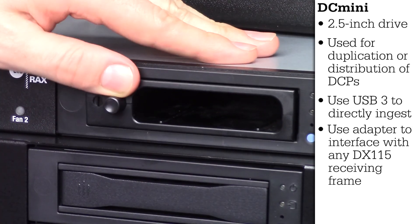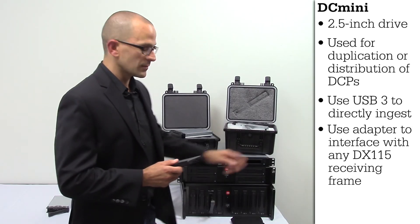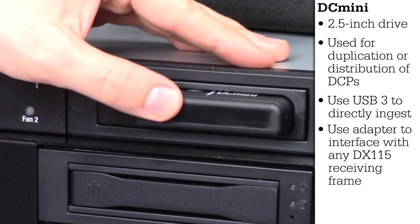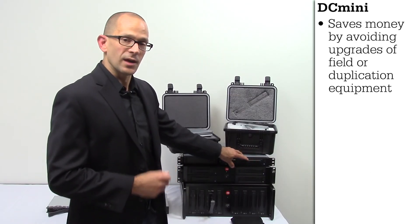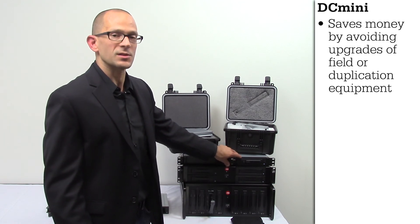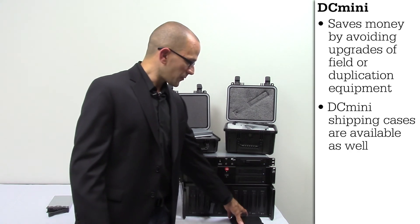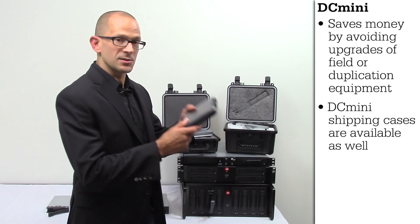You can plug the adapter into any DX115 receiving frame and plug your DC Mini directly into that adapter. This allows you to not have to change any of the equipment in the field, as well as any of your duplication equipment if you should have some. We also offer the DC Mini shipping case as well.